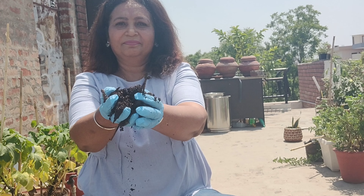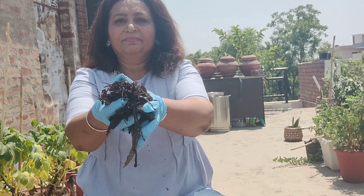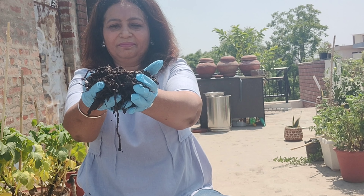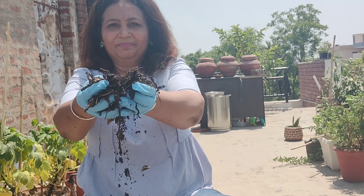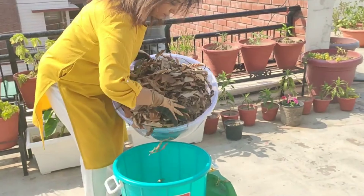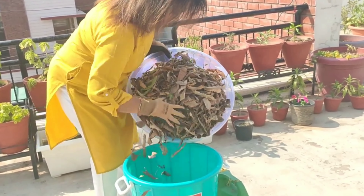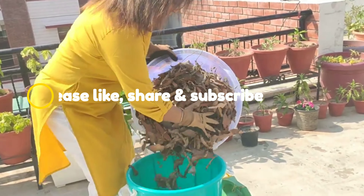Hi guys, welcome back! Can you see this dark, rich, earthy organic matter? This is leaf compost which is now 100% ready for my plants. When I started making the leaf compost I shared that video with you all. If you have not seen that, the link is in the i-button and in the description box too.